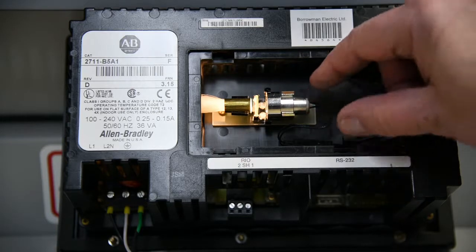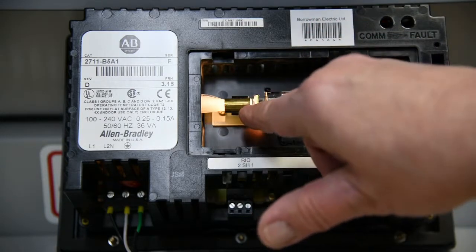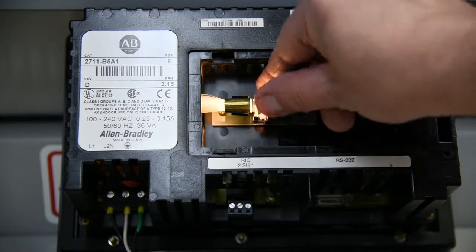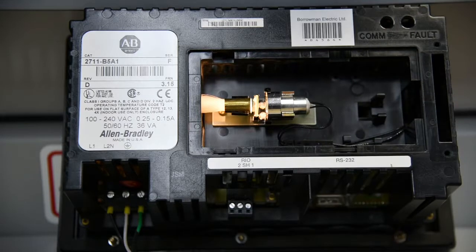Here is your backlight assembly. Right here is our incandescent light, and this is the holder for it. Here's our fiber optic, and there's a little lens in between it. This has only been on for a few minutes, but it's already warm. And over time, if you don't have airflow, that gets warmer and warmer and warmer.